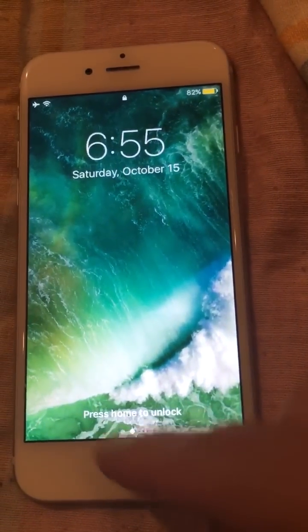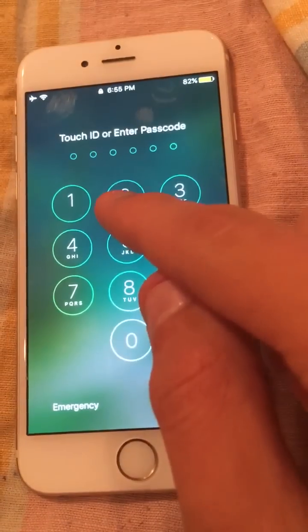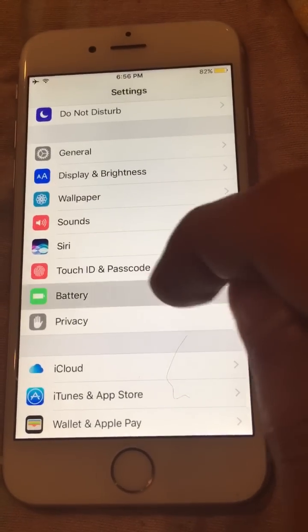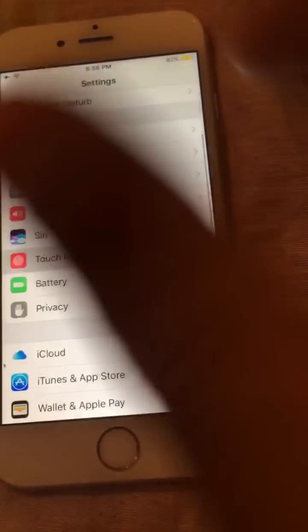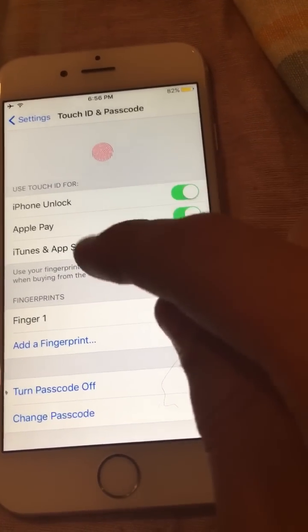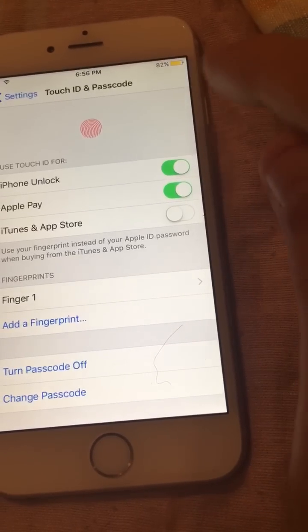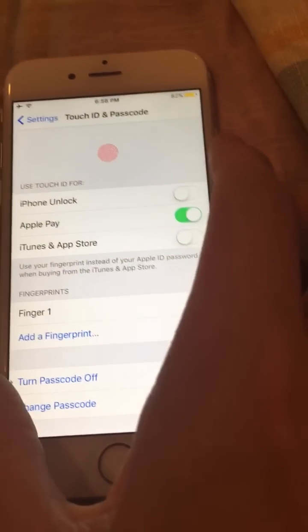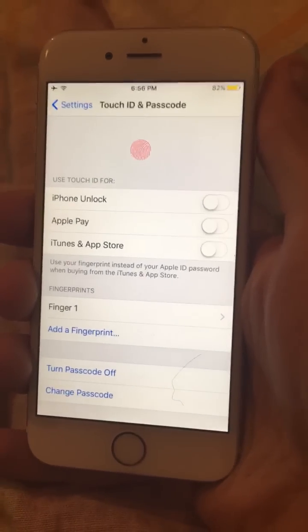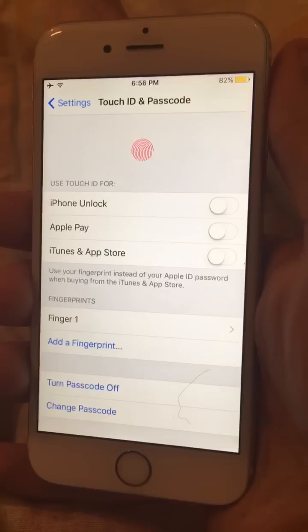First I'm going to show you that I do have a password — it was set when I was 10. I'm going to turn off Touch ID real quick so you guys don't think I'm using my fingerprint. I'll turn off iPhone unlock and turn off Apple Pay. At this point all I have is just the passcode, no fingerprint.